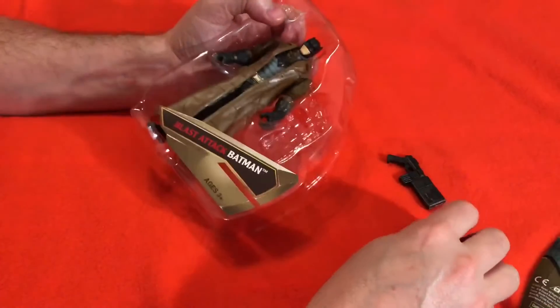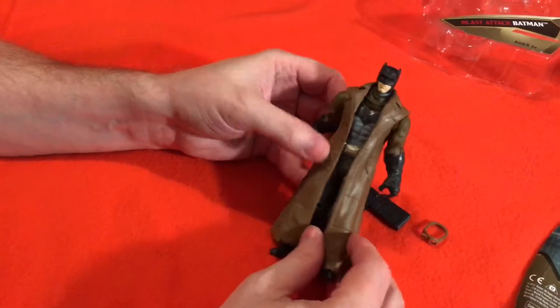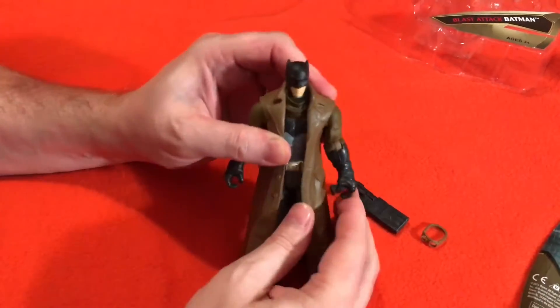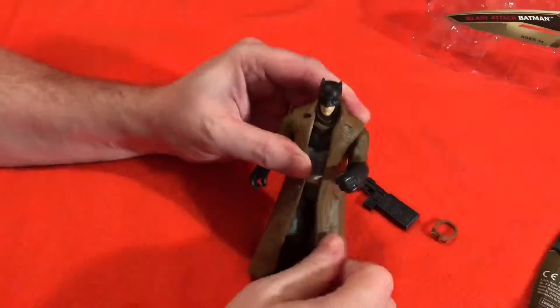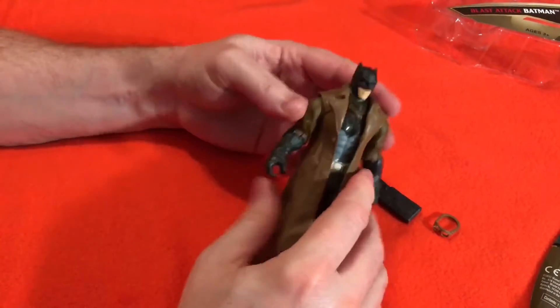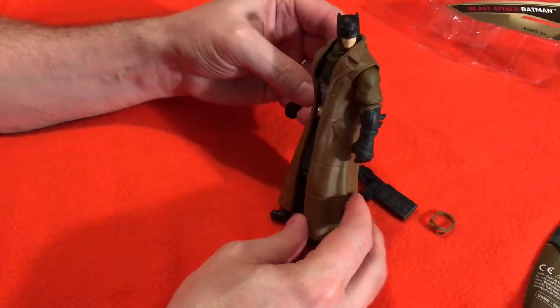There's his goggles. There's his Mega Blaster. Here's what the Batman looks like — he looks really cool. His arms move like that, and they even bend like that, so you can bend your Batman's arms. His head turns, so he can look at you from the side.